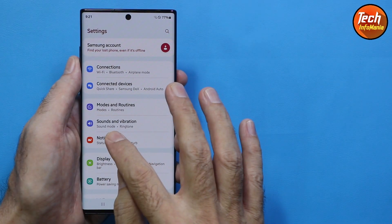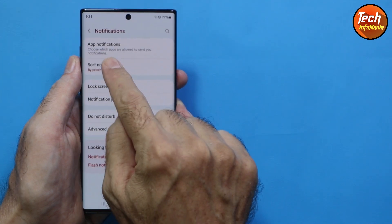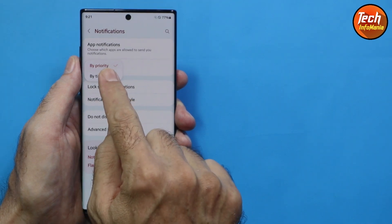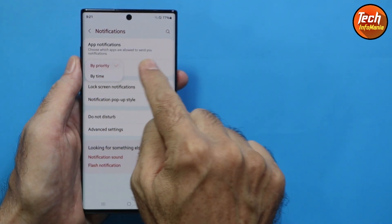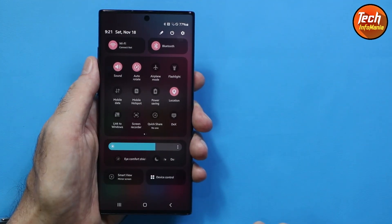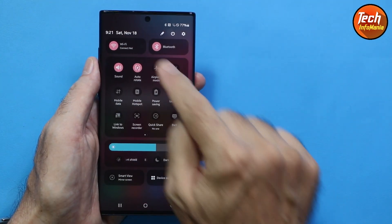Going to Settings and then Notifications, you can sort notifications by priority or by time. This is a new feature in One UI 6.